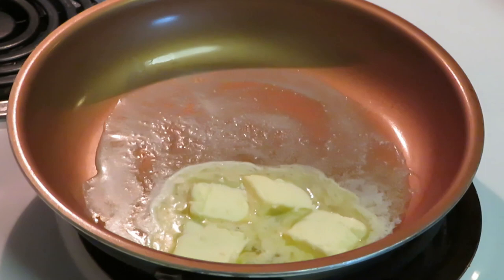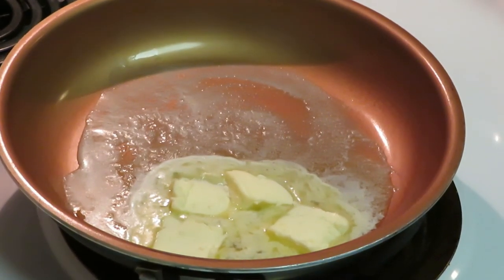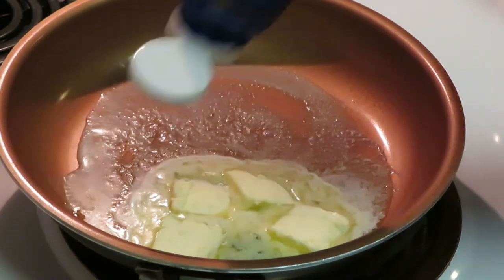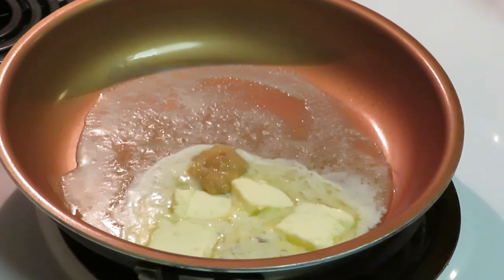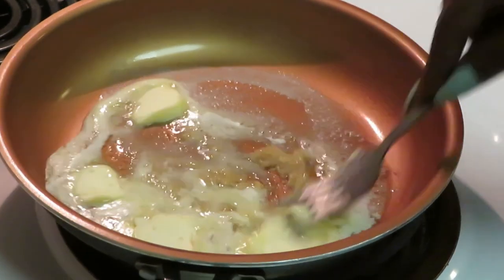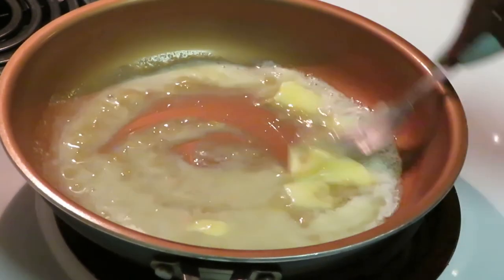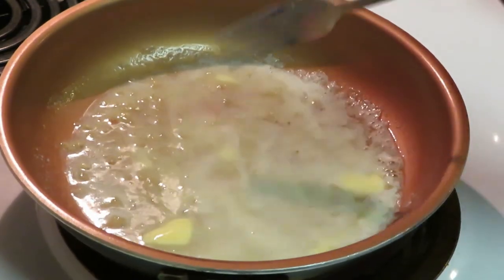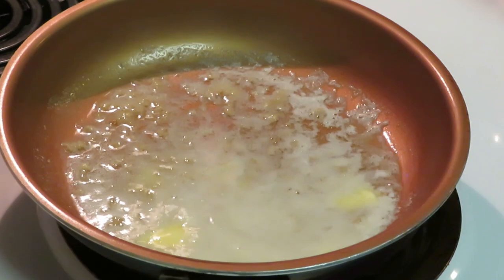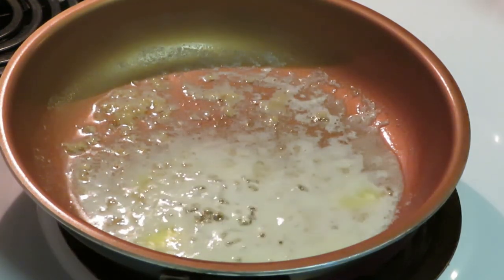All right, I'm also gonna throw a little garlic in there — just a little bit for flavor, not too much. That's about a tablespoon to two tablespoons of garlic. Now, before my butter and garlic get all mixed together, I'm gonna throw my meat in there because I want my meat to soak in all that garlic and butter.